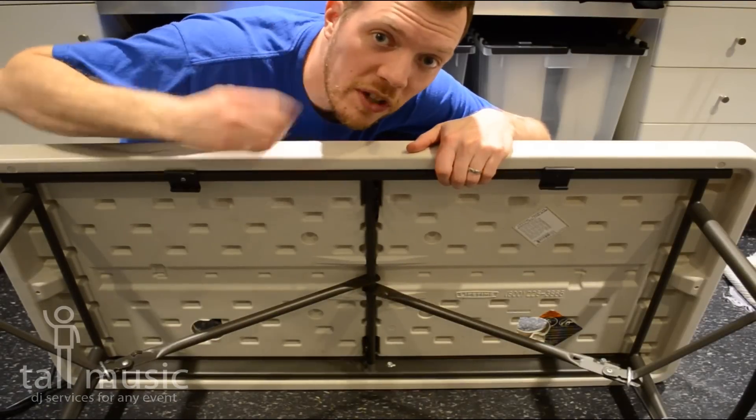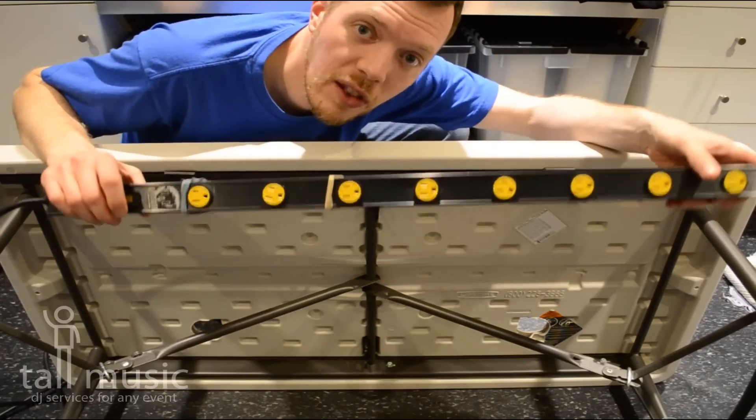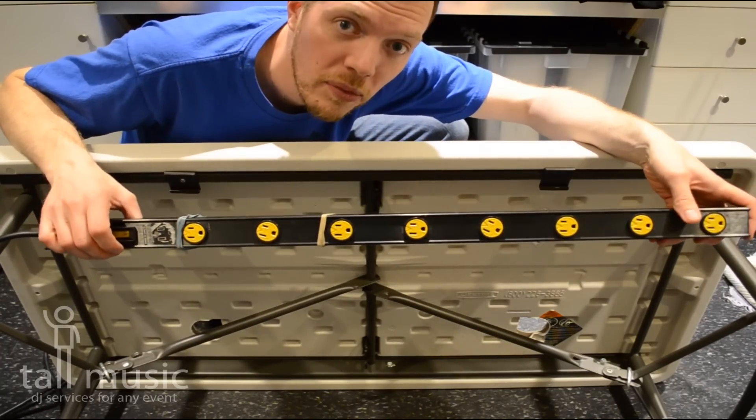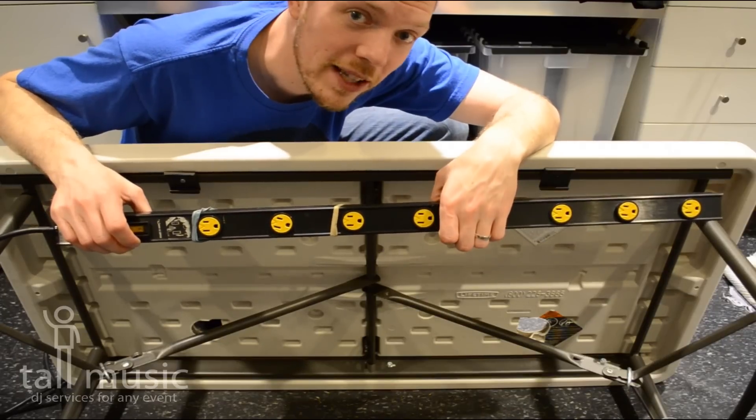Hey, it's Christian with Tall Music and I've got four DJ tips for you in another minute today. Tip number one, get yourself one of these large workbench style power strips. What's great about them is they've got lots of outlets and they're well spaced to allow you to plug in those big wall warts.